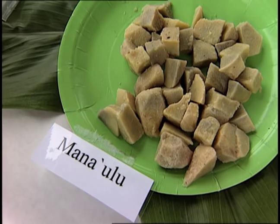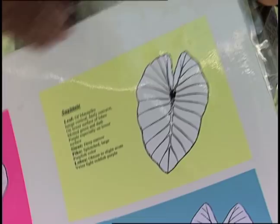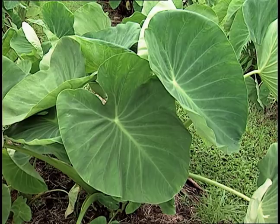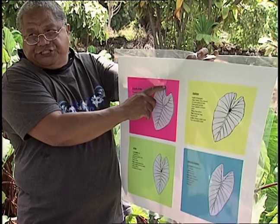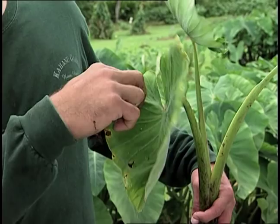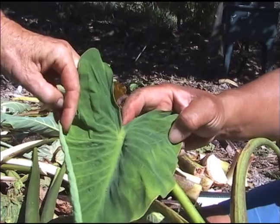Sagitate, narrow sagitate, ovate, broadly ovate. You see how this thing is cut? It's shallow — it's called a shallow sinus. Then you have the extra deep one of the peacock. This is the extreme; it goes all the way down.